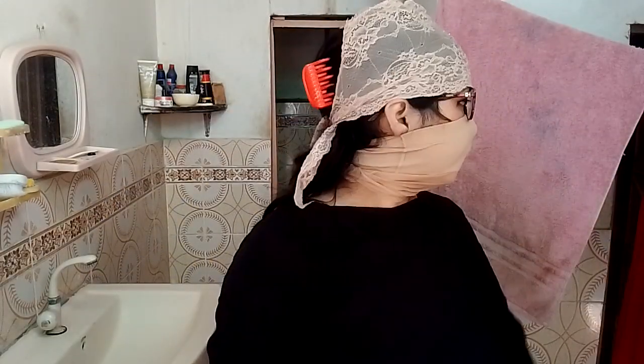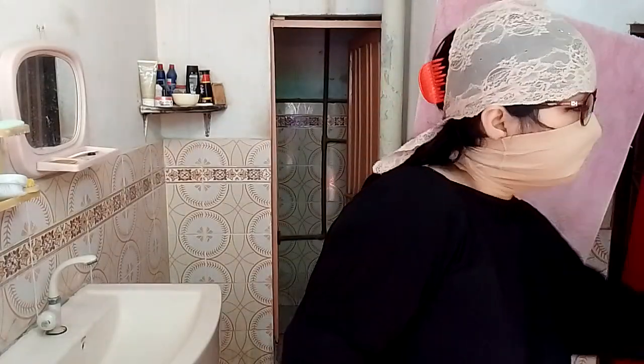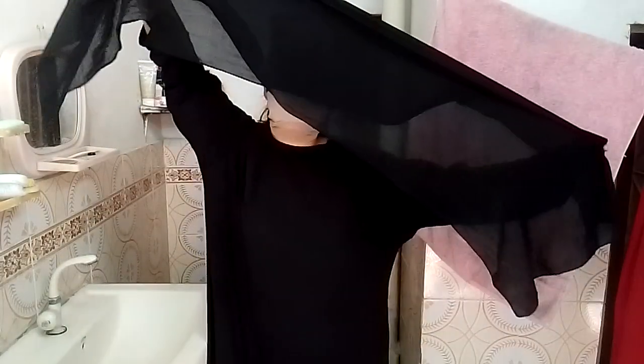Assalamu alaikum friends! Today I am wearing this hijab cap — as you can see, this is looking so good. You can put the strap off. I have a black color dupatta from this abaya. This is actually a small dupatta, and I'm putting it on my head, placing the corner of it.